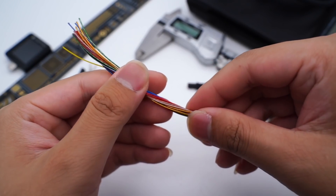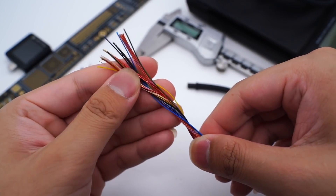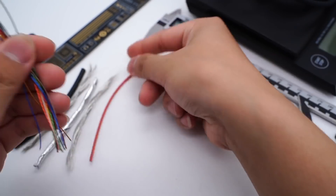Finally, we can see the 19 wires in different colors, which are used for data transmission and power supply separately. Let's separate and introduce them one by one.